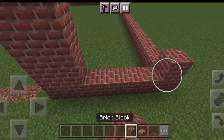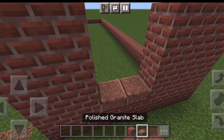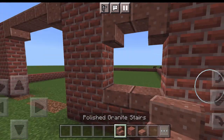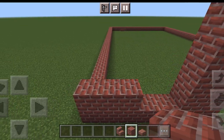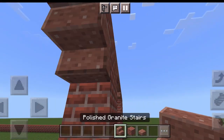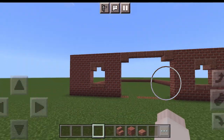Let's build some windows. You're going to do three blocks right here just like this, then polished granite slab on the bottom, and then polished granite slab stairs just like that underneath. Same thing on this side — three bricks, then slabs right there, and then the stairs underneath. And just like that we have our front wall done.